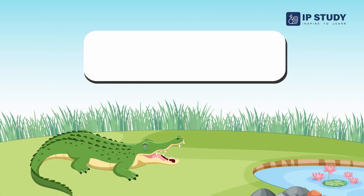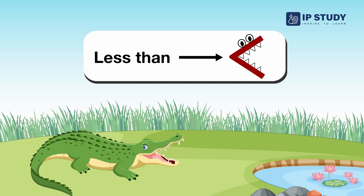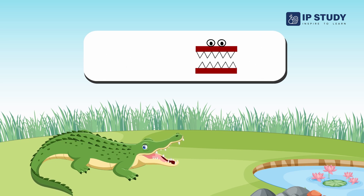Look at these signs. Look at this sign — this is greater than sign. This is less than sign. And this is equal to sign.